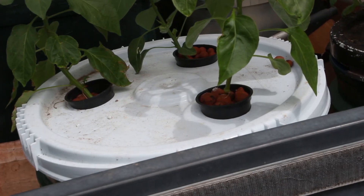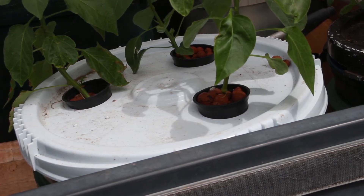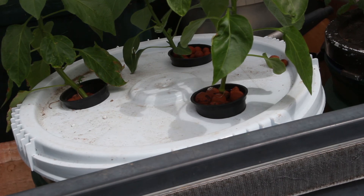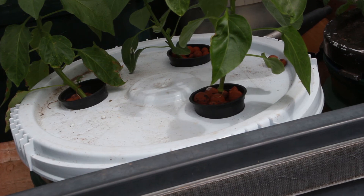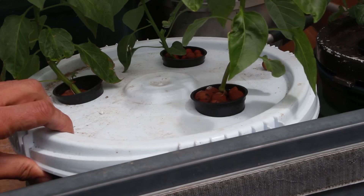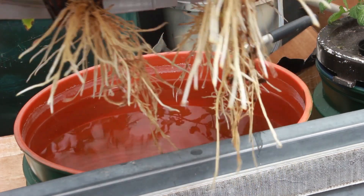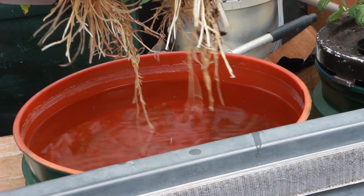I've got three peppers in one five-gallon bucket, and you can do that for certain plants. For tomatoes I wouldn't recommend it because they take so much fluid, but for greens you can use smaller containers. Peppers do pretty well in threes and can also be cloned. Here's what the bottom of the pepper bucket looks like — those roots are growing nicely, and it's the same hydroponic fluid I use for tomatoes.